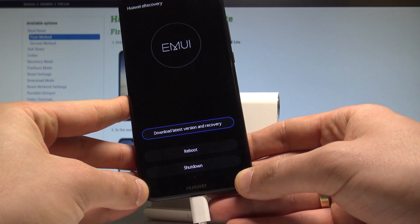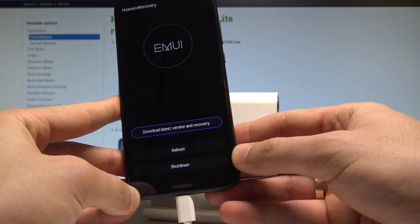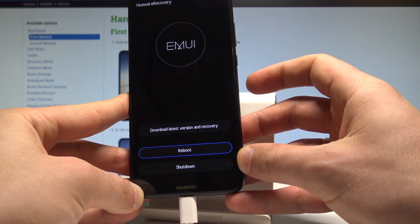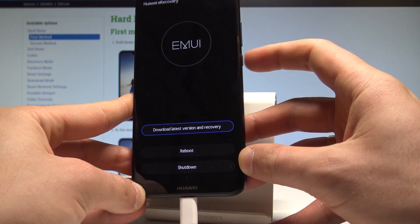As you can see, right now the device is in the Huawei U recovery. Here you can download the latest version and enter the recovery mode, or you can also quit this mode by choosing reboot or shutdown. Here you can navigate by using both volume keys and confirm options by pressing the power key.